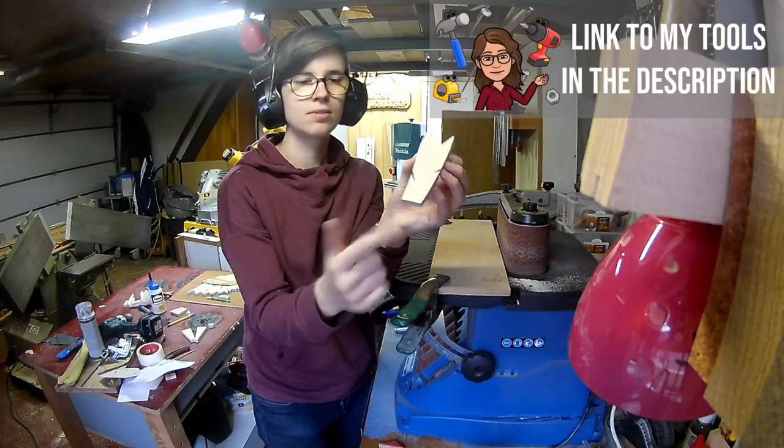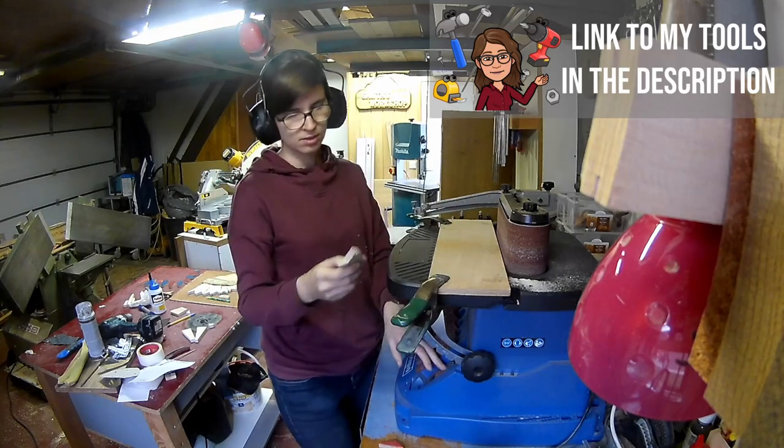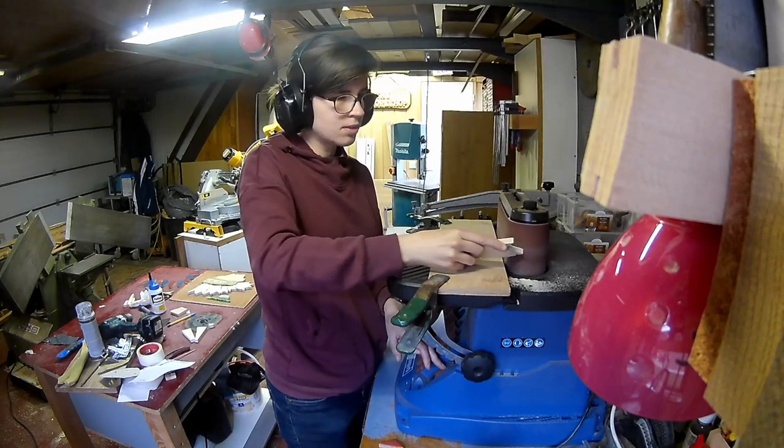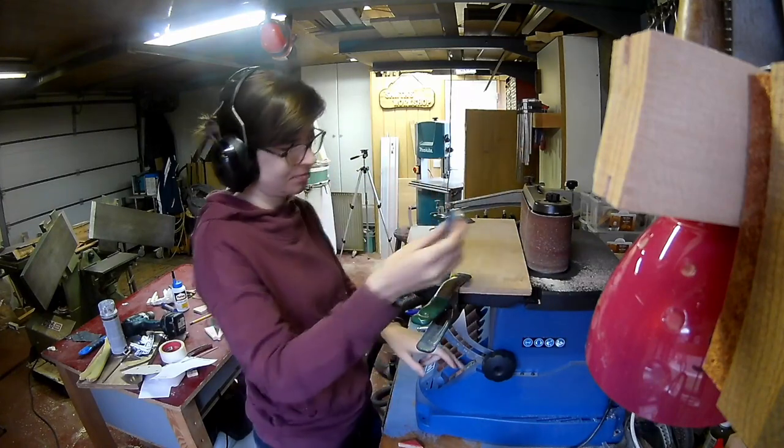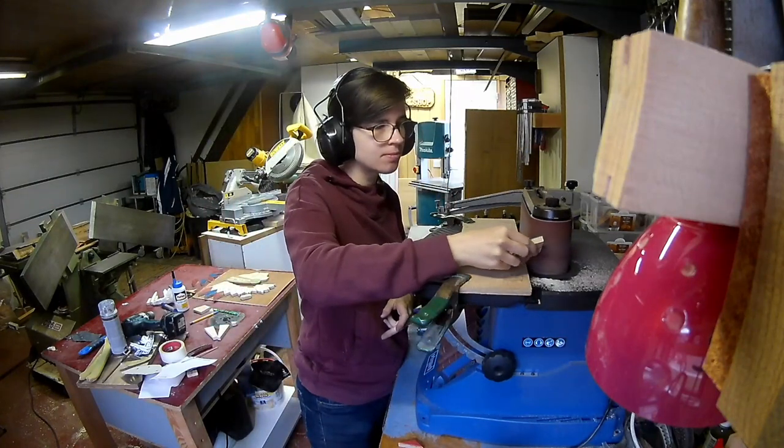Sand the edges of the feathers on the belt sander. Watch out — don't sand away the colored veneer, because it's not that thick.